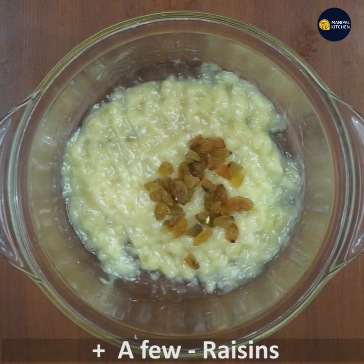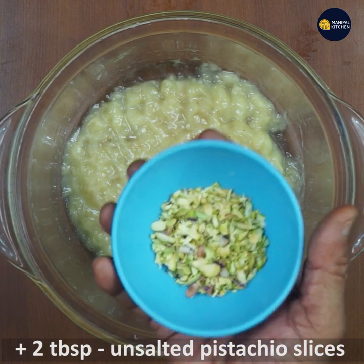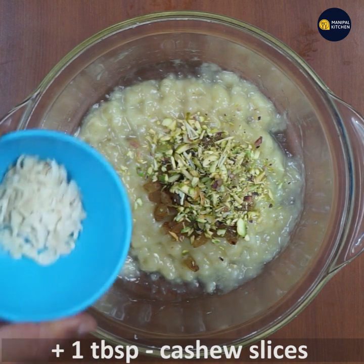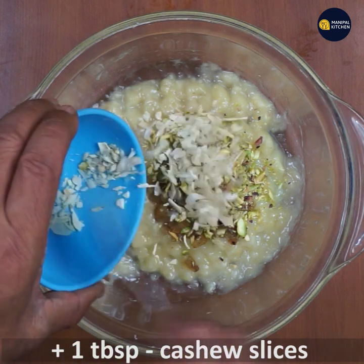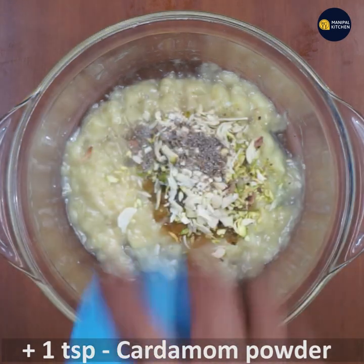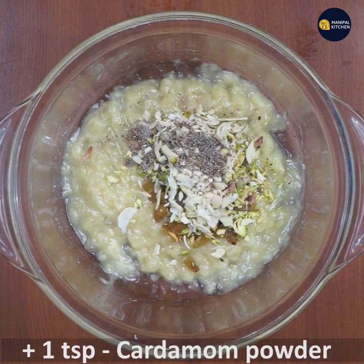We will put the raisins in. 1 tablespoon of unsalted pistas, 1 tablespoon of cashew, 1 tablespoon of cardamom, and 1 teaspoon of cinnamon.